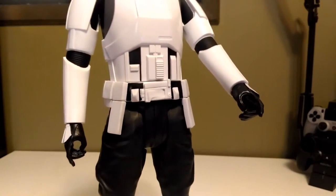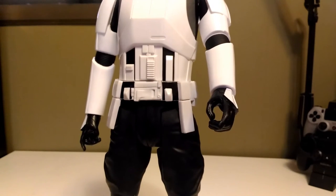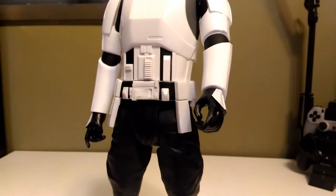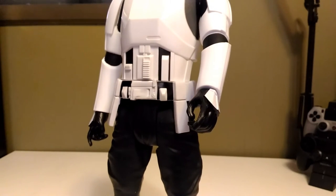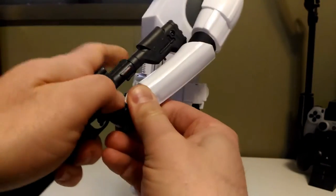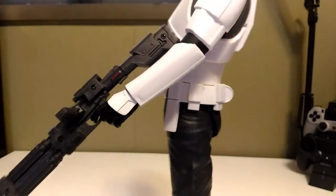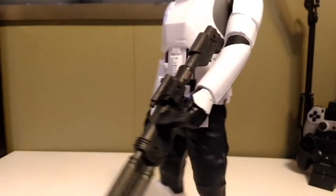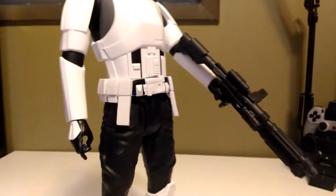As you can see, both hands are molded so either one can hold his blaster. Typically I've mentioned in previous videos that I'm right-handed so my figures tend to be right-handed as well. I'm going to mix things up a little bit and make this guy left-handed. There's the blaster — it fits pretty firmly in his hand so there's no risk of it just plopping out unexpectedly.